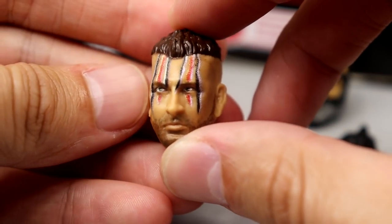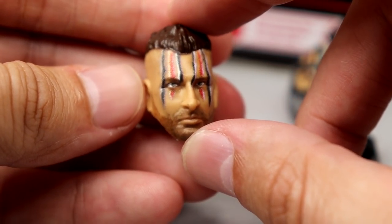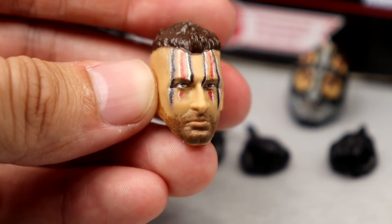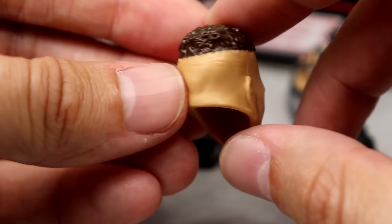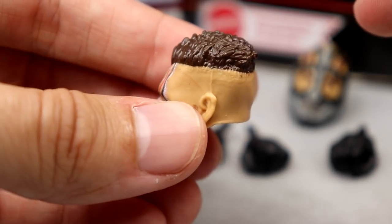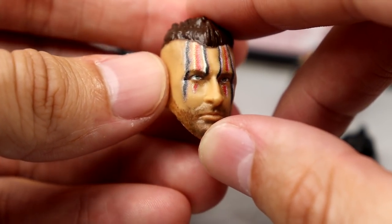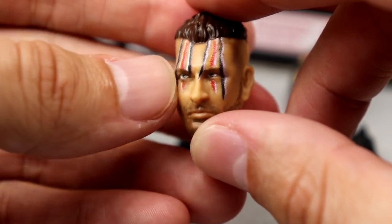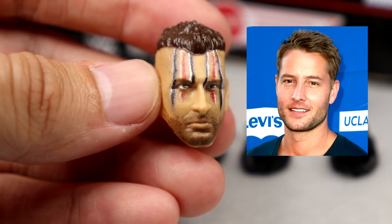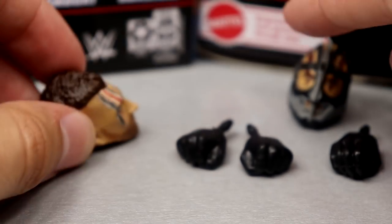Getting into the head sculpts, this is the unmasked head sculpt. You got the face paint going down with black, white, silver, and red. I like the likeness. I want to say this is slightly different than the basic Dijakovic head we got, but you do have the clean shaven all the way around. The mohawk looks good. It looks like Dijakovic, so that's really all I can say. The 5 o'clock shadow looks good. He kind of looks like that one actor off of a show I hated so I can't remember. Anyway, head sculpt looks good. I like that one.